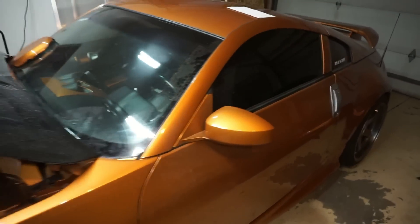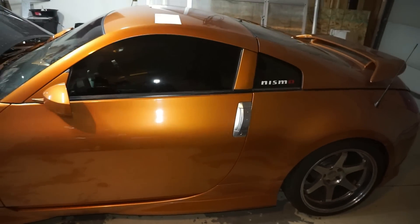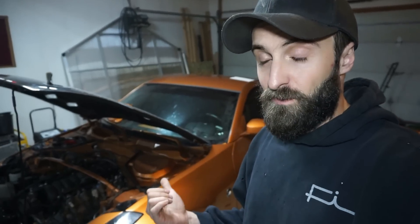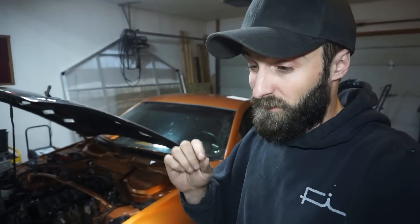A little history on the car — this is a 2004 350z. I found it on Craigslist. My wife and I were looking at getting into drifting or autocross, something we could do together as a driving sport. We both liked the 350z, which is very hard for us to agree on. The two cars we've agreed on in life are the 350z and a '57 Chevy Bel Air. She liked the color; I don't really.